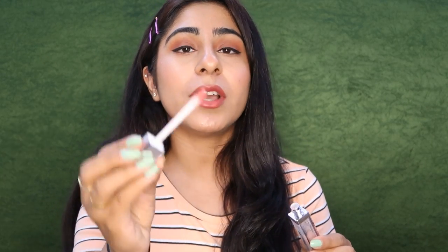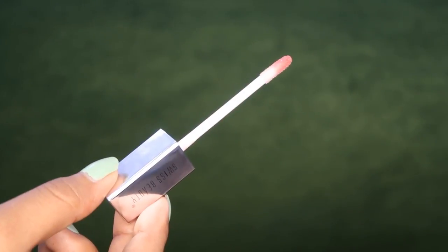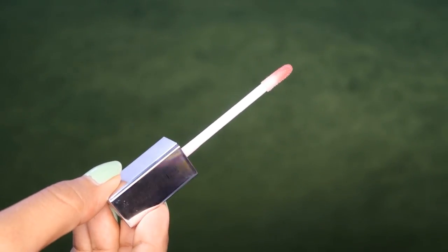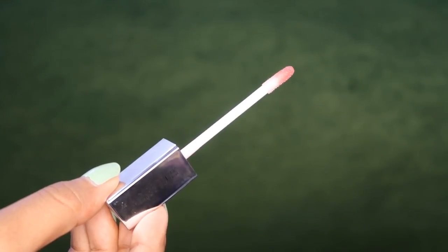Now we are going to test it, because just describing it isn't enough. Let me show you the wand — this is the applicator. It is good; you can easily apply it on your lips, including the corners. Now we are going to apply it on the lips and I will show you a hand swatch so you can see how it looks and whether it is good for your lips or not.